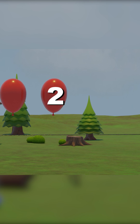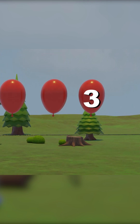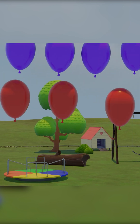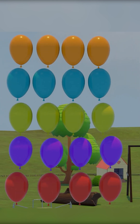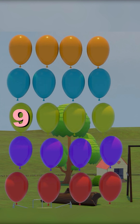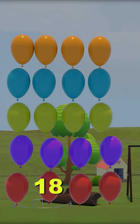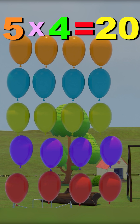One, two, three, four. One, two, three, four, five, six, seven, eight, nine, ten, eleven, twelve, thirteen, fourteen, fifteen, sixteen, seventeen, eighteen, nineteen, and twenty. Five fours are twenty.